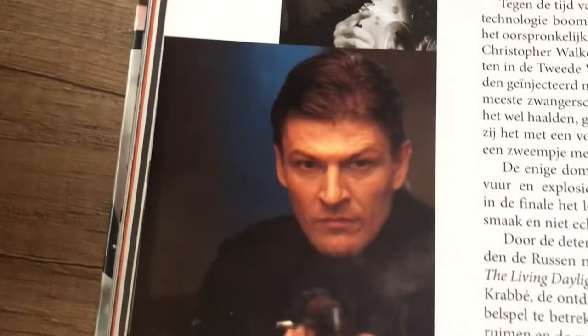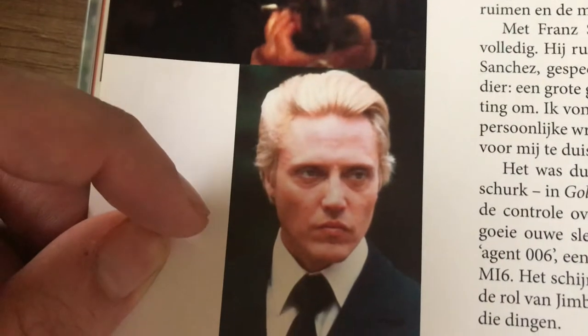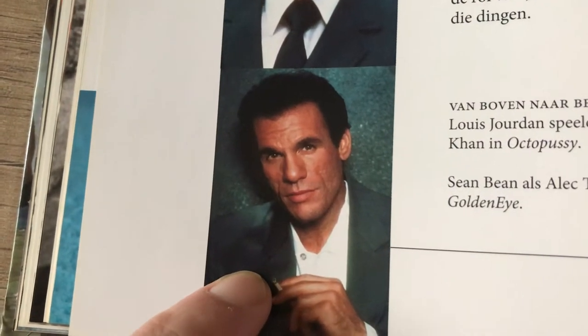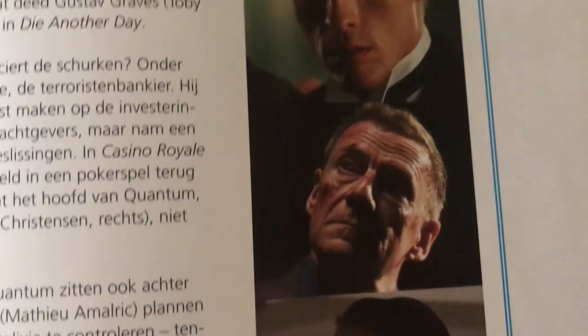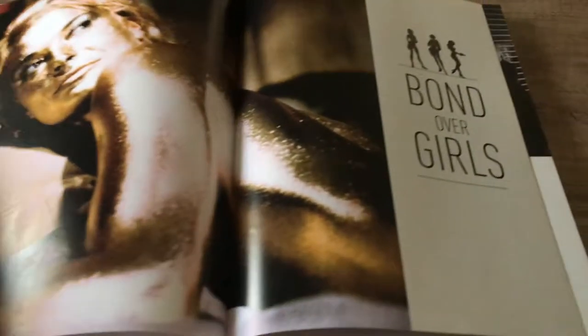Some other villains: Zorin, Kamal Khan. Sean Bean in GoldenEye as 006. Christopher Walken as Max Zorin in 'A View to a Kill.' One of my favorites — I love Robert Davi as Franz Sanchez in 'Licence to Kill.' And here's the worst — well, he's okay — Jasper Christensen as Mr. White. Not too crazy about him. I did love Javier Bardem as Silva — lovely, campy, over-the-top Bond villain.